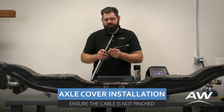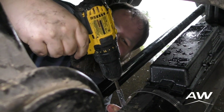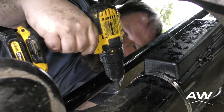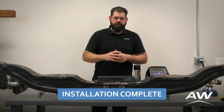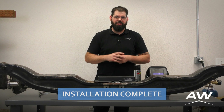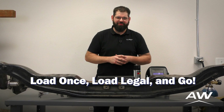You can use band clamps to secure the casing around the axle to protect the deflection sensor. Once that's done, you've now successfully installed and welded your deflection sensor to your steer axle. Congratulations — you can now load once, load legal, and go. Thank you for watching.